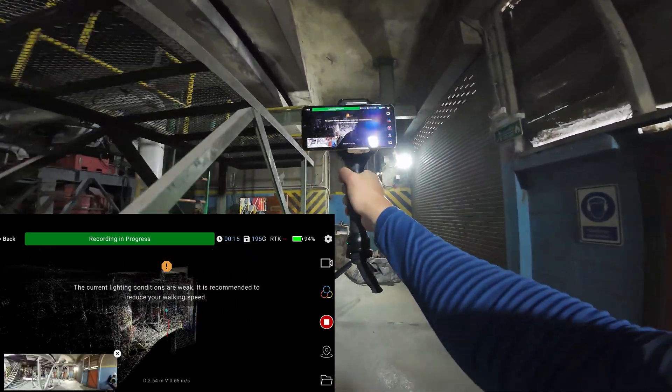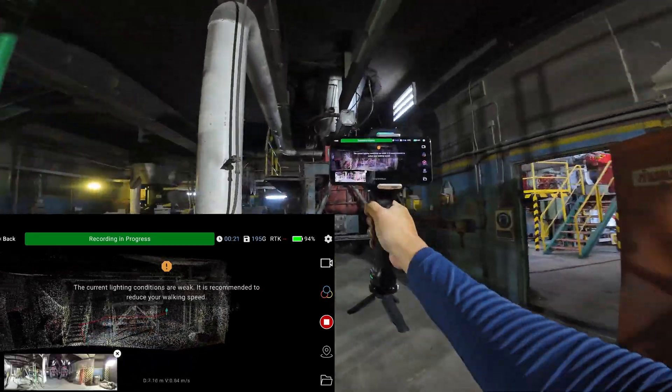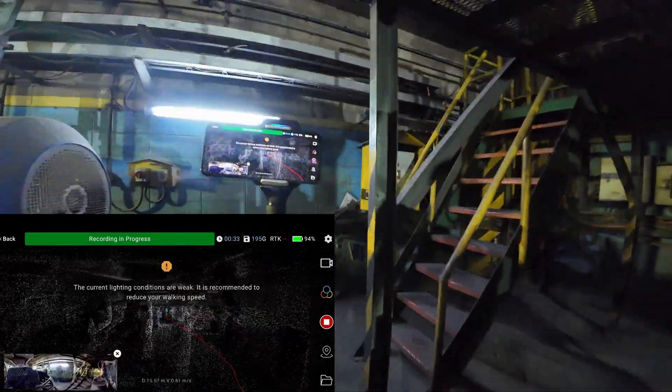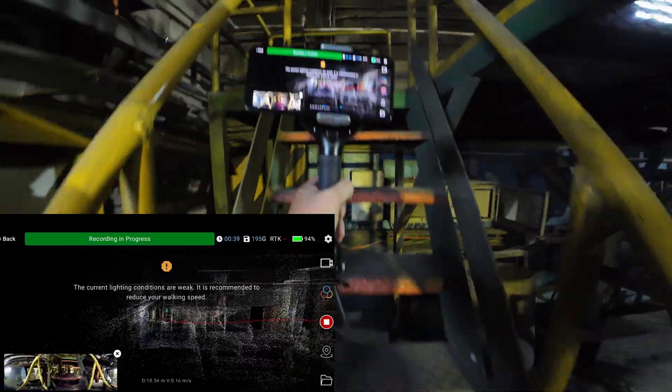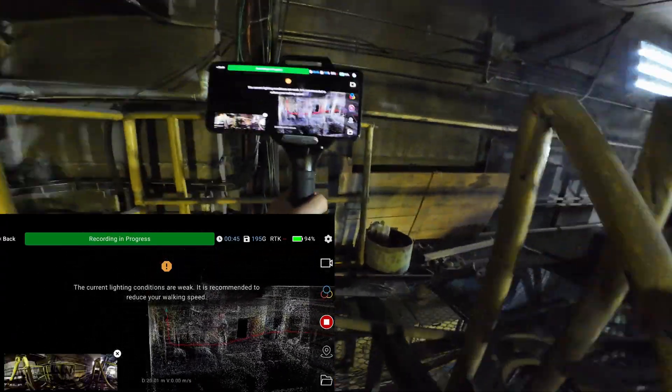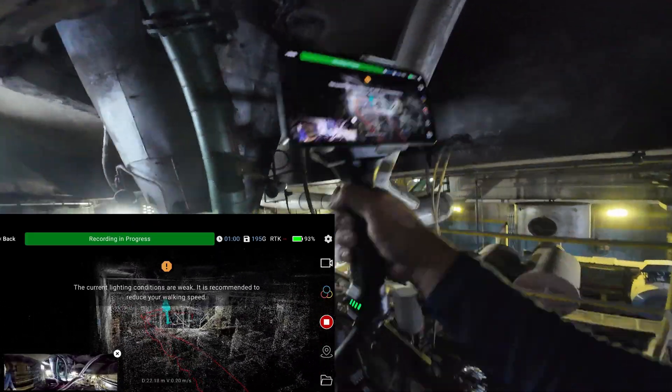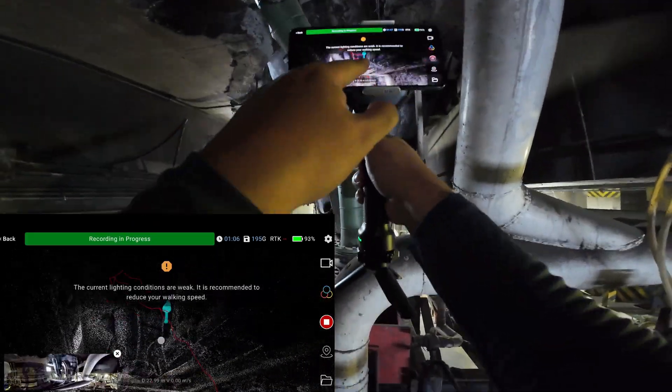I'm going to split the scan into two loops because I cannot complete all the scans in a single scan — it would take too long, longer than 20 minutes. This is the beginning of the pipe route, the green one.